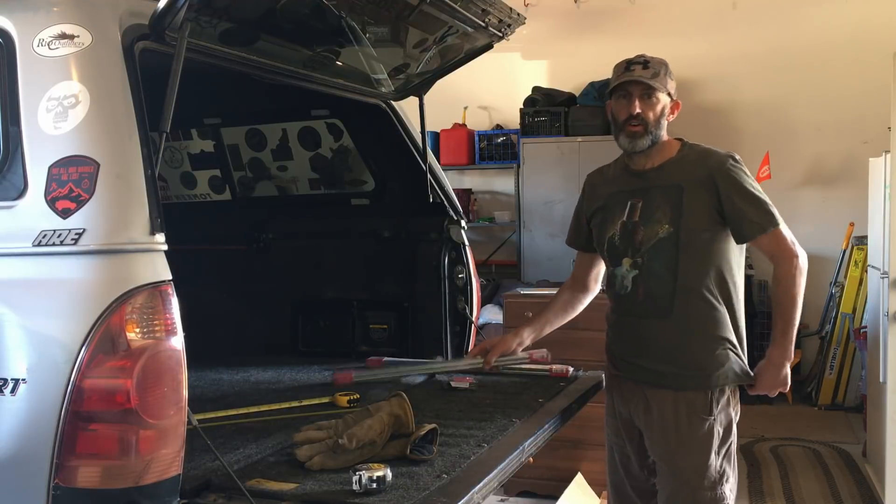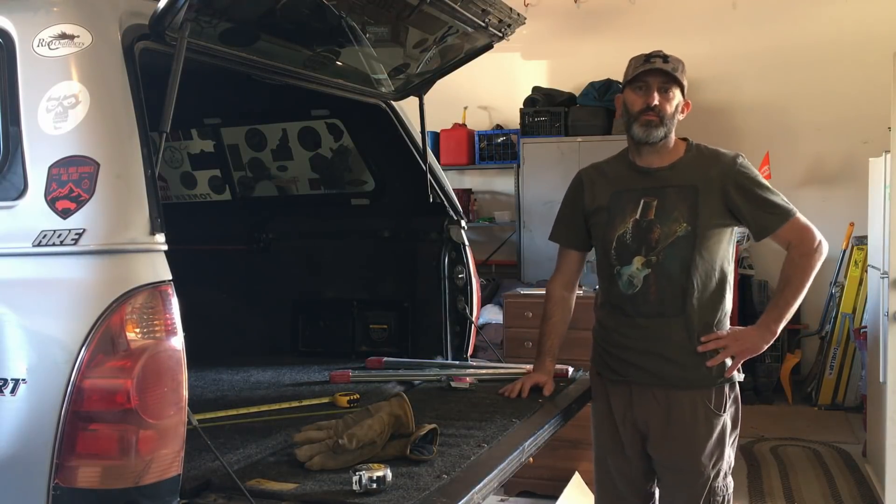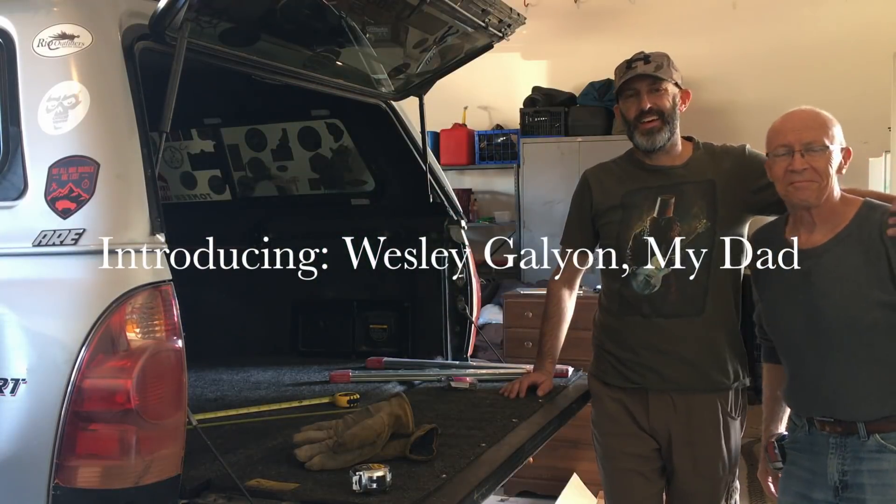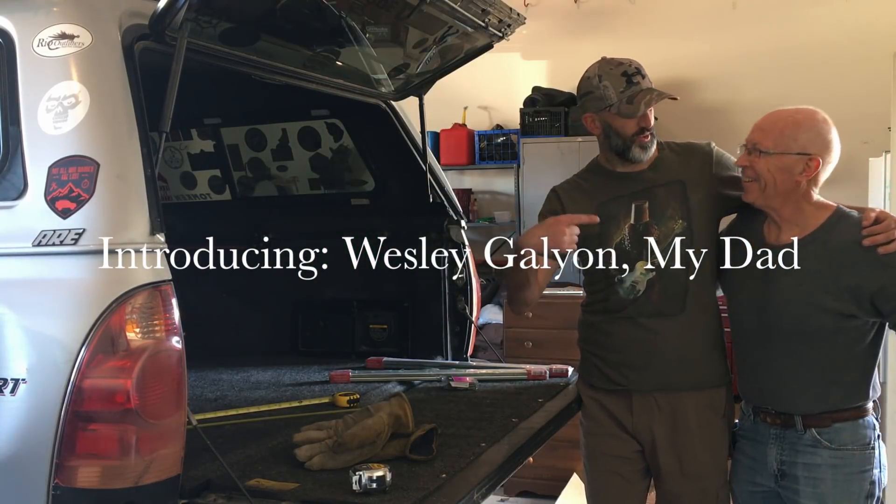So my dad's helping me with this — this is a father-son project. I'm over here with Mr. Wesley and my dad right here. Say what's up to the world, dad. What's up?